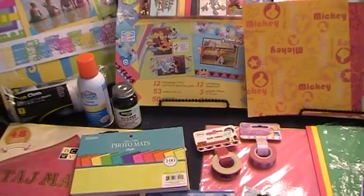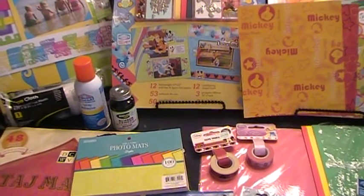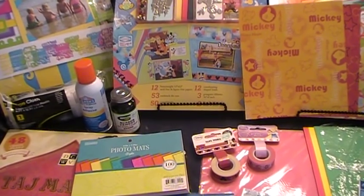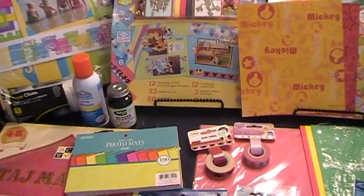This is a video where I'm going to show you the different scrapbooking supplies that you'll need in order to help you make your autograph book for your Disney trip or cruise.